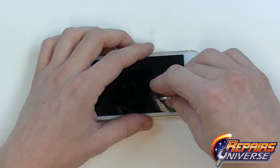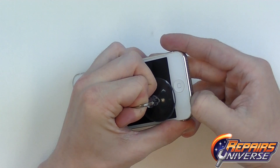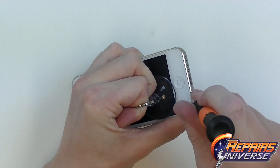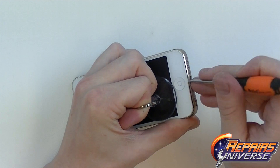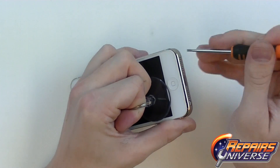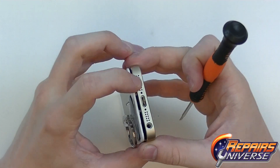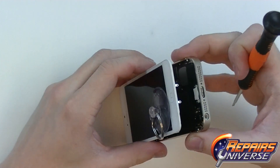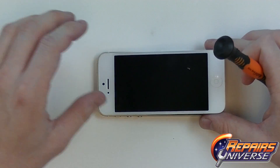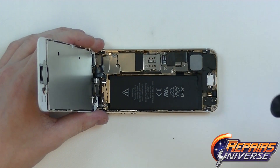With these screws released, we'll be able to use a suction cup and place it near the bottom, right above the home button, to lift up the bottom portion of the screen assembly, allowing us to get underneath and lift up the LCD screen from the back housing. I'm just using my flat head screwdriver to help it lift up. There's now a decent sized gap and I can press the screen assembly away from the housing. I'm just going to remove the suction cup and expose the full internals of the device.